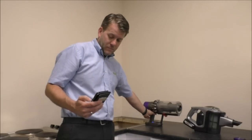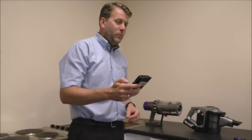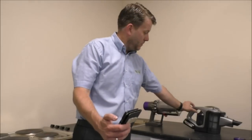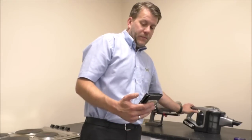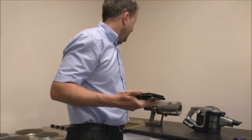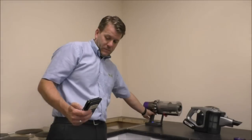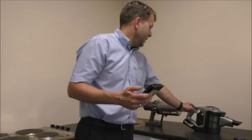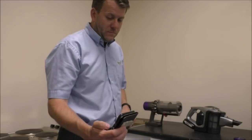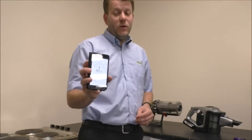Testing the Dyson on minimum power: 57 decibels — fairly good. The Bosch on minimum: 52 decibels, so a little bit quieter. On maximum setting the Dyson is 71 decibels — you can certainly hear the difference at maximum power. And the Bosch on maximum is 61 decibels, so quite a bit quieter than the Dyson.